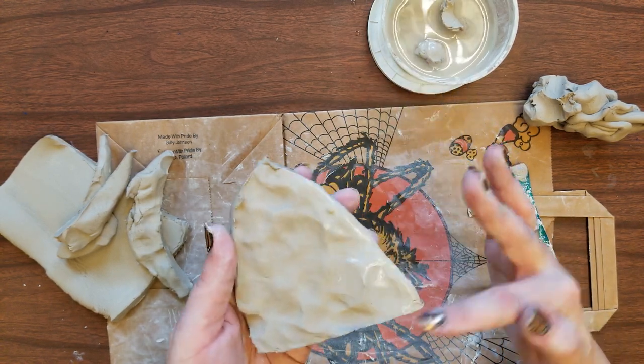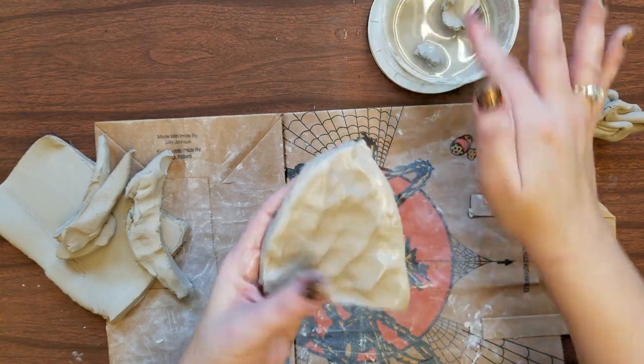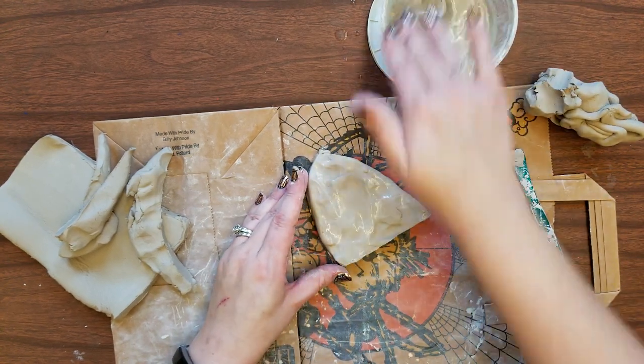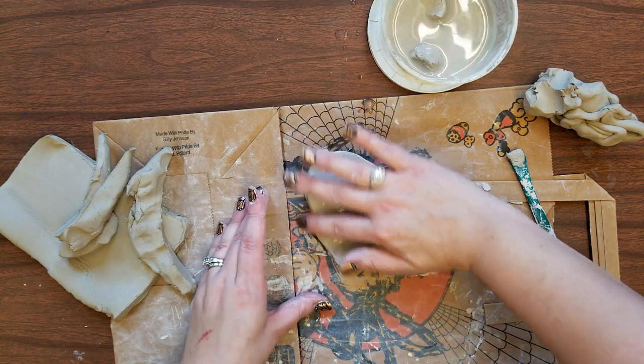When you cut the clay you get that rough edge which feels soft right now, but remember when the clay is dry it's going to be hard and sharp. So just by dipping your finger in the water and rubbing, you can smooth that out. Too much water is a bad thing so try to use it sparingly.